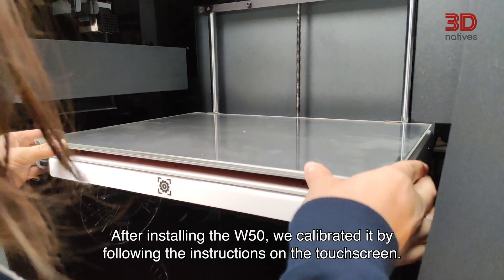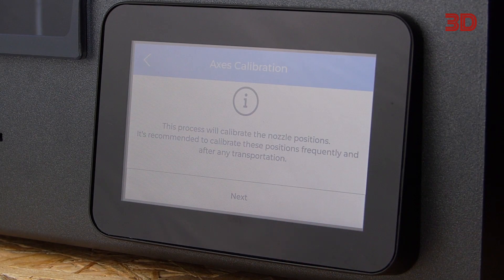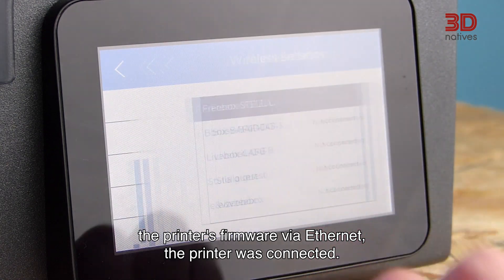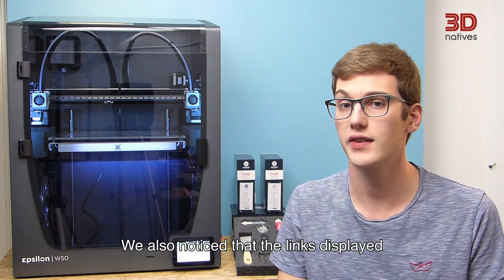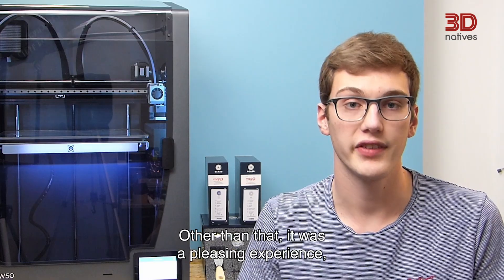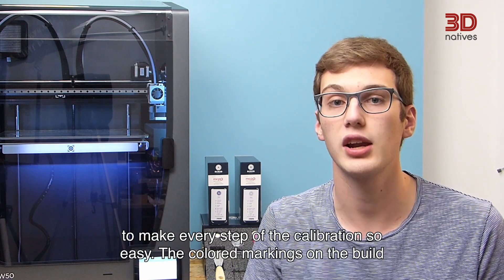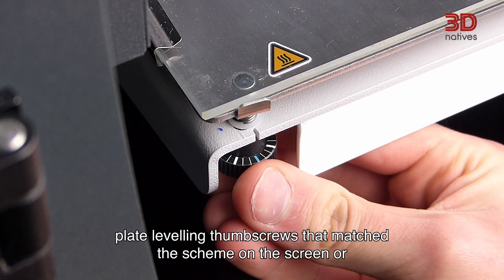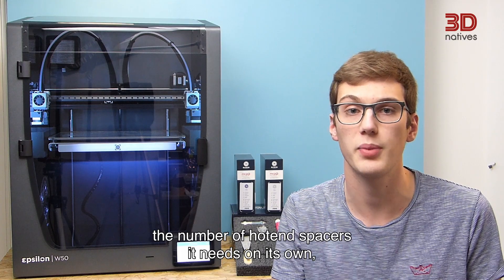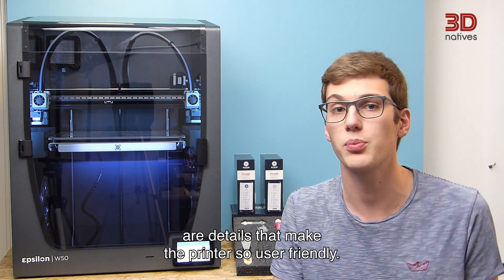After installing the W50, we calibrated it by following the instructions on the touch screen. It was really easy and took less than half an hour. We did have some trouble setting up the WiFi, but after updating the printer's firmware via Ethernet, the printer was connected. We also noticed that some links displayed on the screen did not reach an active webpage. Other than that, it was a pleasing experience. We really liked how BCN3D managed to make every step of the calibration so easy — the colored markings on the build plate leveling thumb screws match the scheme on the screen, and the printer calculates the number of hotend spacers it needs on its own so that your two hotends are exactly the same height.